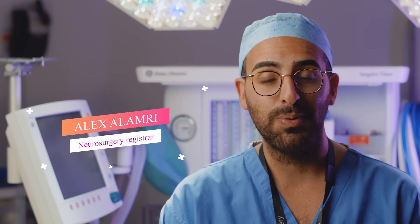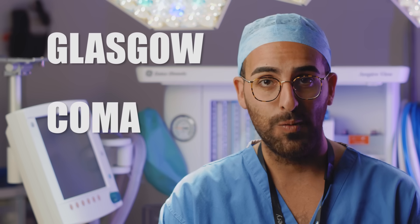Today we're going to show you a practical way to perform one of the most important parts of the neurological assessment, the Glasgow Coma Scale.